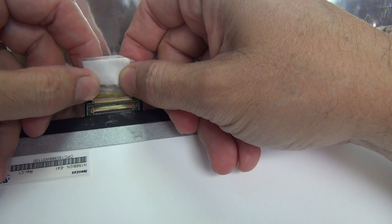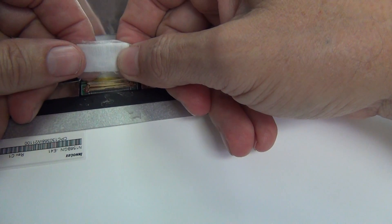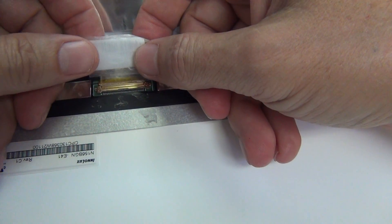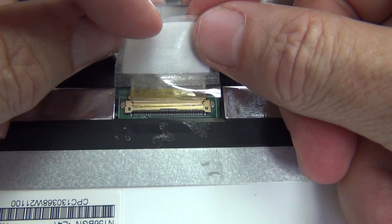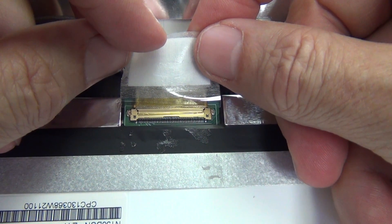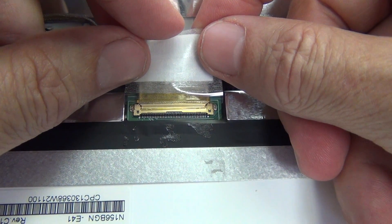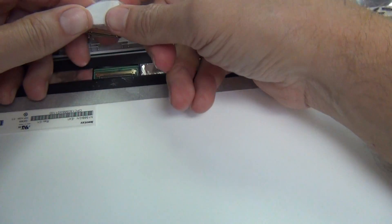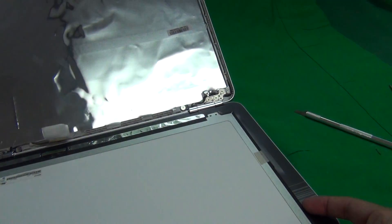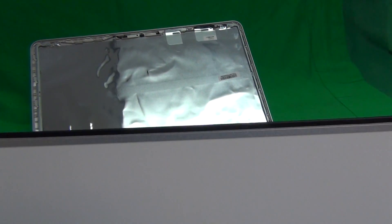We're going to slide the connector back in to show how to properly connect it. To properly connect it, slide it back in — you'll feel but not hear two clicks. Let's get a close-up of the connection. Pause the video right here. There should not be a gap in the seam between the two sides of the connection. The two sides of the connection should be flush with each other.